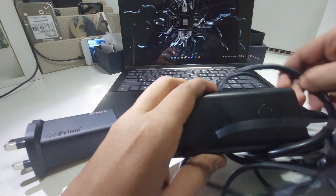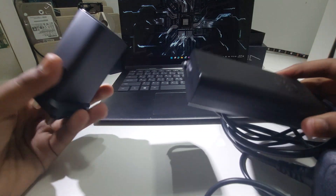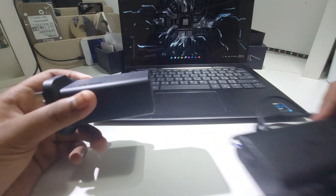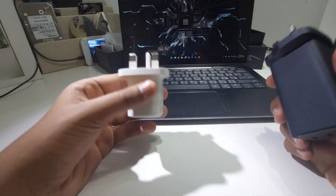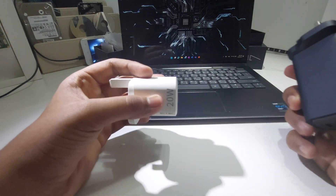Here's the GaN Anker charger next to the laptop charger that came with my laptop. The Anker is definitely smaller. This one is slightly heavier but outputs up to 120 watts while the laptop charger is only 65 watts. And here's a phone charger for comparison — it's lighter but this Anker charger is better. That phone charger is also GaN; I'll link that video in the description.